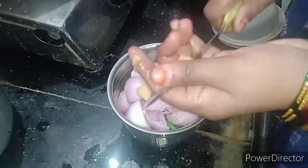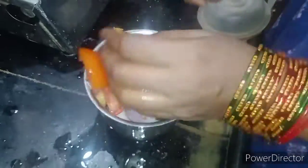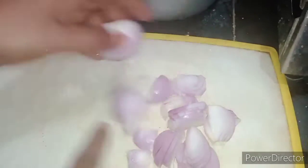I'll then add the cut tomato. Now we are going to cut the sauce — this masala salmon.